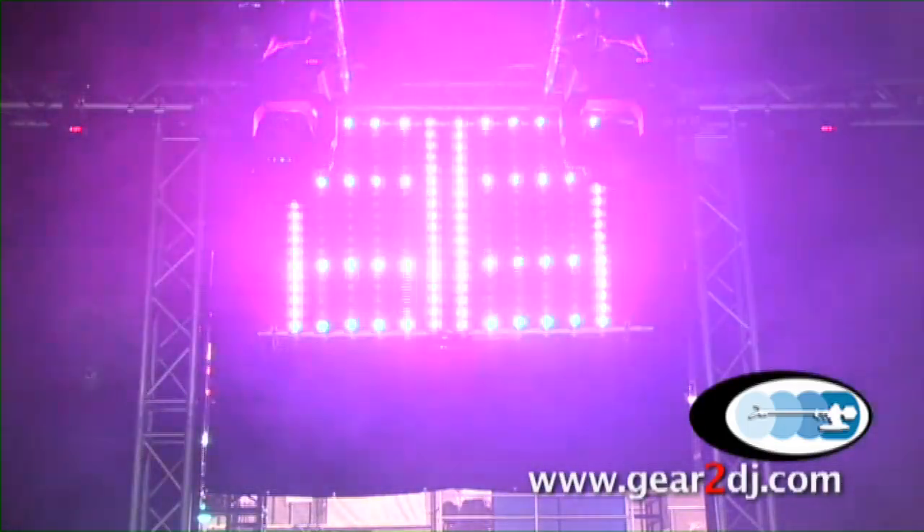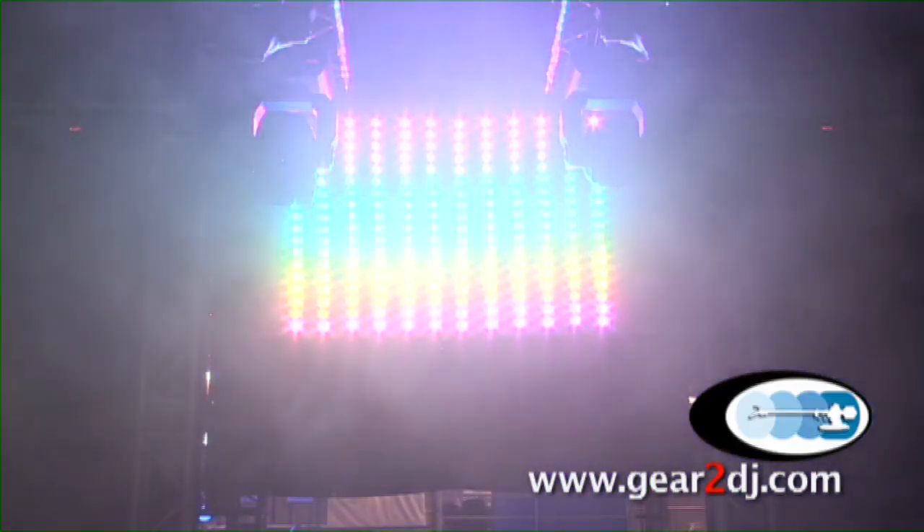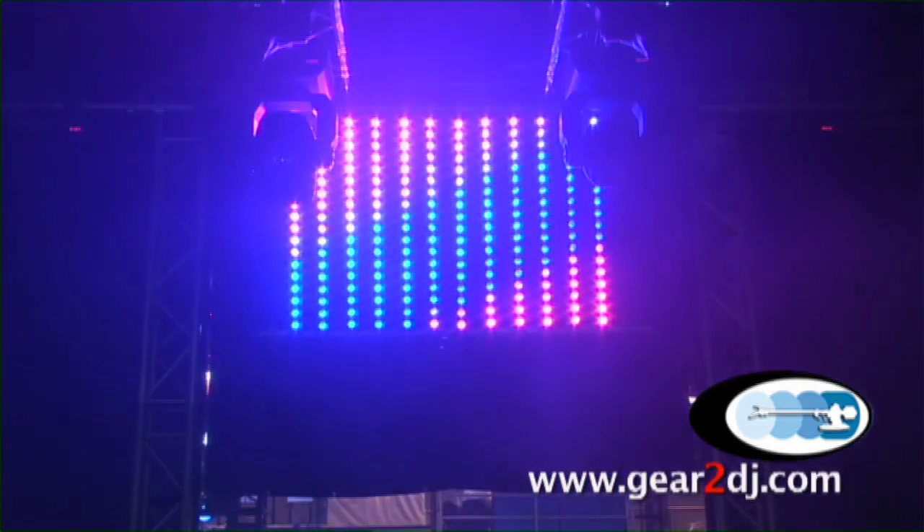With the LED technology, it takes a very low voltage. Each unit is 54 watts total, 18 tri-LEDs, DMX, sound active, programmable, pixel map capability. So once again, that is the Mega Tri Bar LED.